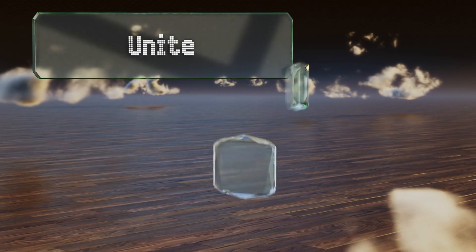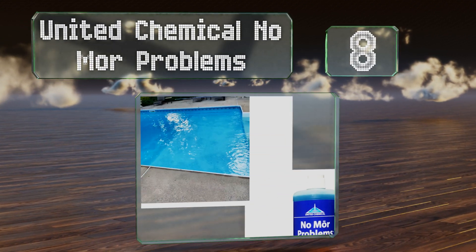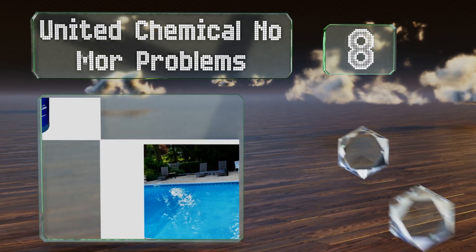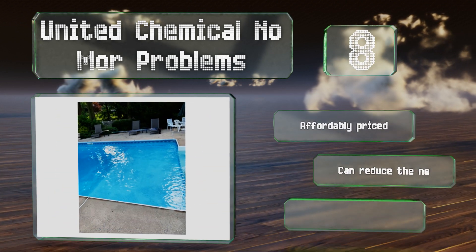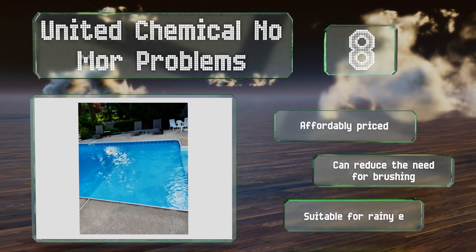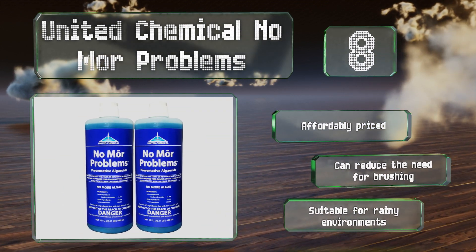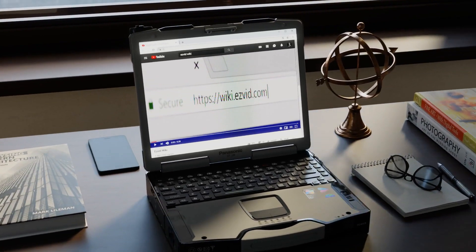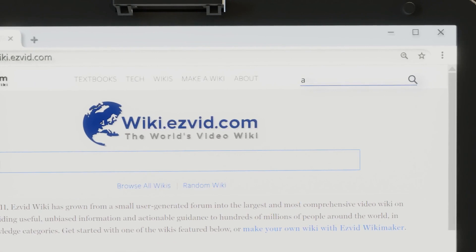Coming in at number eight, United Chemical No More Problems is a sodium bromide-based formula that can be used with all types of sanitizers. It may be able to help lower your electricity bill by reducing the required pump cycle time. Though it is designed solely for preventative use, it's affordably priced, can reduce the need for brushing, and is suitable for rainy environments.